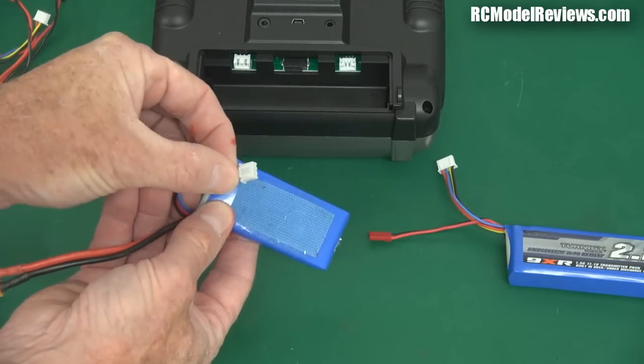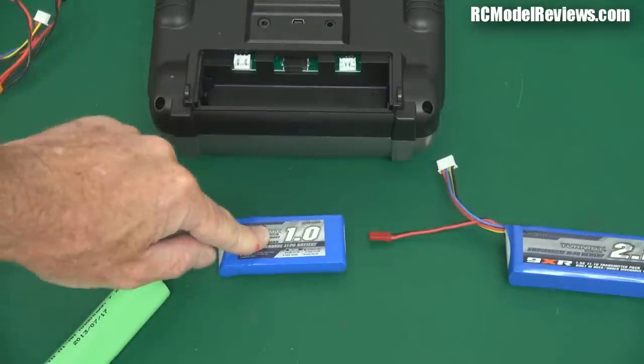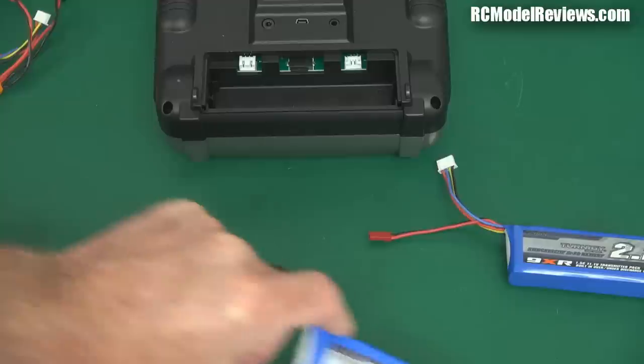So you can actually just plug in the two cell LiPo using the same connector — you don't have to do any wiring; it comes with this connector fitted. Just plug it in there and you're away. So simple, so easy. A two cell LiPo pack will work in there — it's probably the simplest upgrade, but it's not the one I'd recommend because... LiPos, I don't like them much.